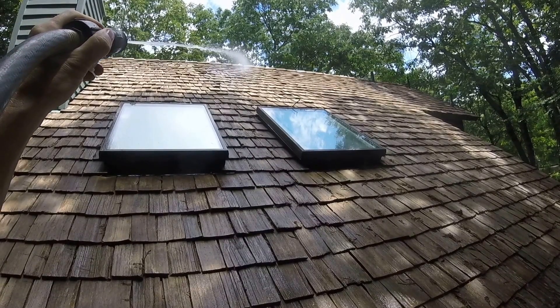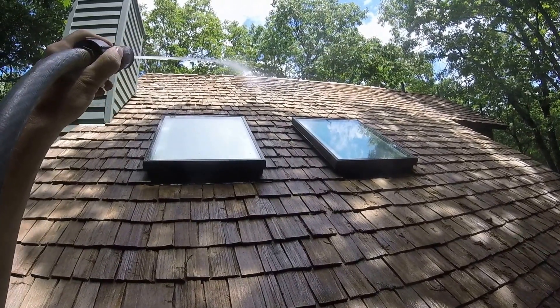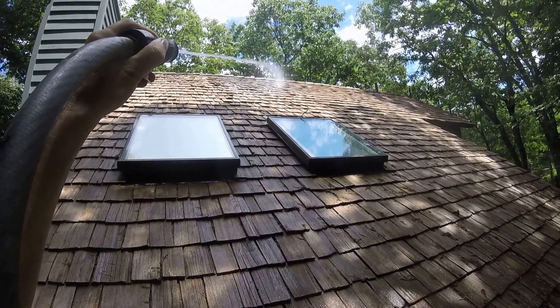If anybody comes to your home and they say that the only way to clean it is with a power washer, and they're going to get up there and use bear claw shoes and tie off — basically what they're going to be doing is walking that roof and doing a bunch of damage to your cedar shakes.